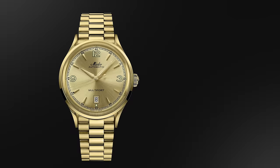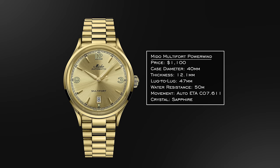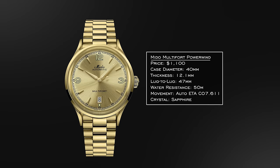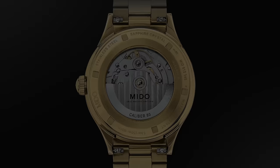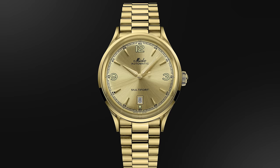Next is the Mido Multifort Powerwind — stemming from the Multifort family dating back to the 1930s, which at that period was one of the first anti-magnetic, water-resistant, automatic mechanical watches in all of watchmaking. This specific example stems from a 1954 model with an 80-hour power reserve movement. In gold, with those rounded center links, it feels a bit like a president's bracelet. If you want something like that at a more attainable price, this might be of interest.